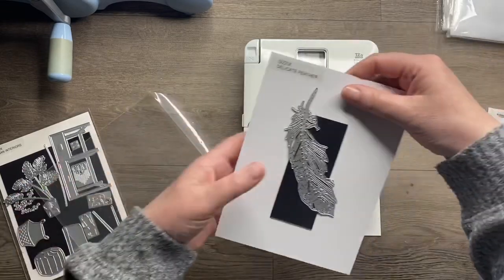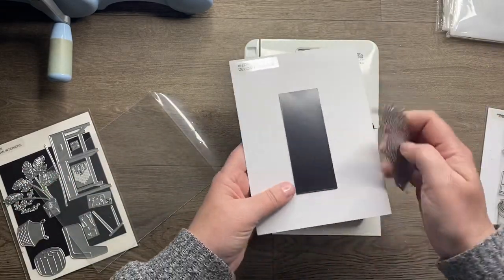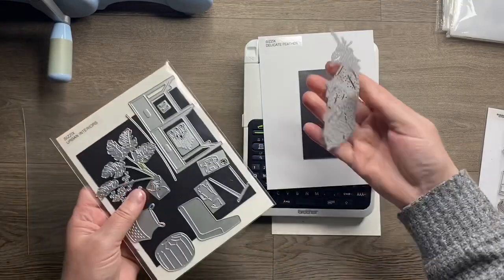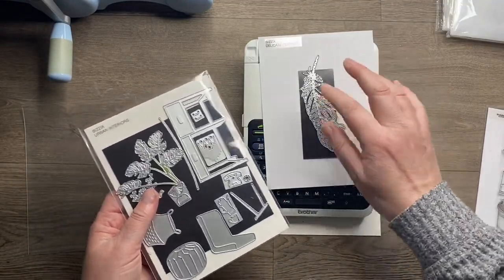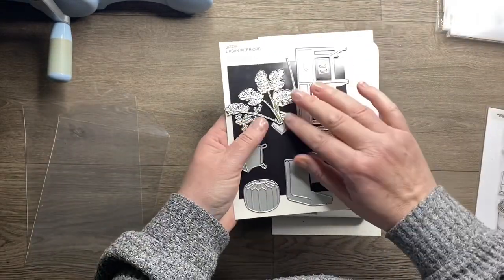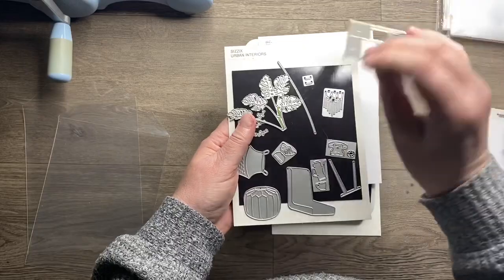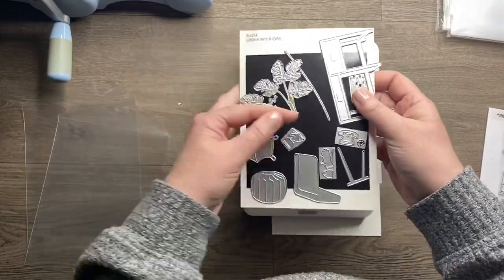For dies I do the same thing - I cut a white piece of card and then buy magnetic sheets in A4 size and cut them to fit. For a single die I just do a strip, but if I've got a die set with lots of dies, I'll cut a piece to cover most of the front so all the dies fit on.